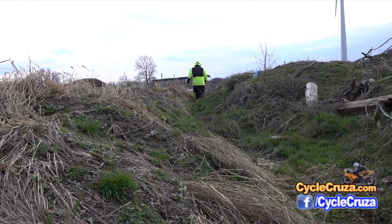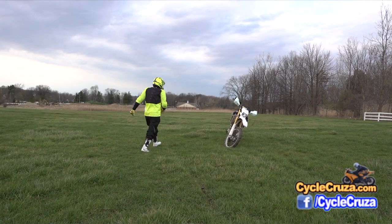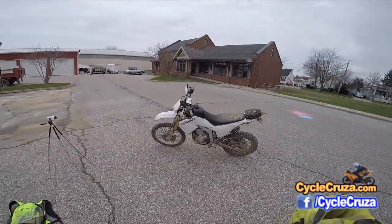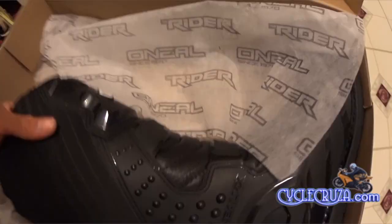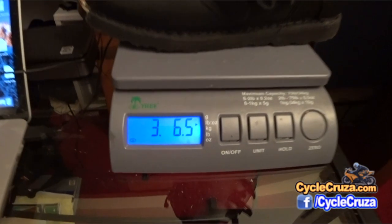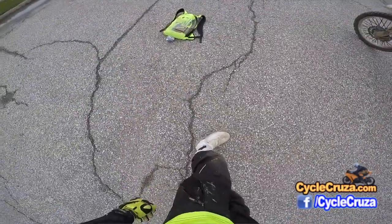These boots are awesome. If you're looking for a boot that can do it all, this is a fantastic boot. In my opinion, you don't necessarily need full-on motocross boots to ride dual sport. Some people do, especially if you ride off-road a lot, but those boots are really heavy, man — they weigh down on your leg. These boots are so much lighter.